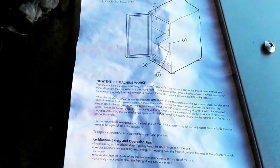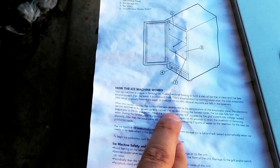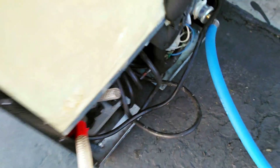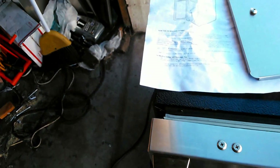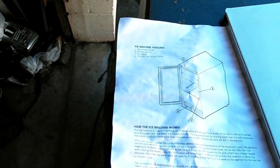When the ice slab reaches the correct thickness — determined by the temperature of the evaporator plate right under where the ice slab is — the electronic control switches to the harvest cycle. The ice slab falls out onto the grid and is cut into three-quarter-inch squares. It also turns on the drain valve to drain the reservoir of remaining deposits — that's how the minerals get out. After 45 seconds, the water valve opens for two minutes, providing two quarts of water to the reservoir for the next ice production cycle.